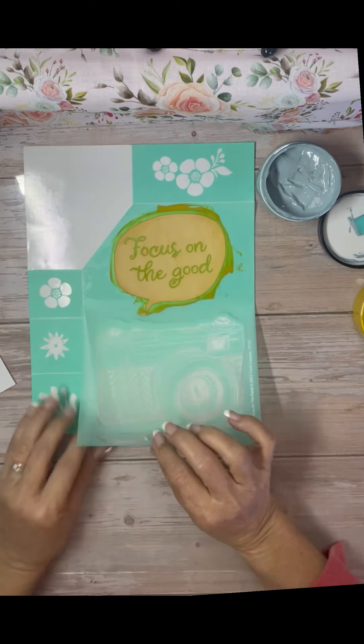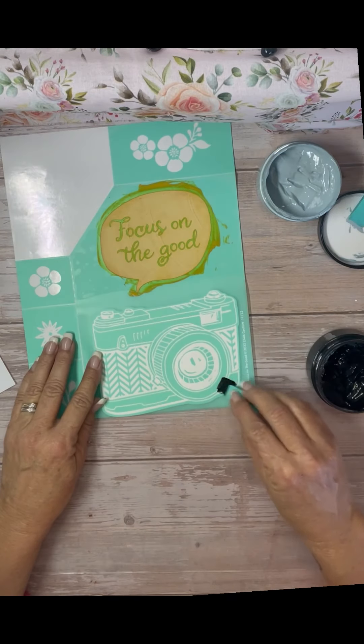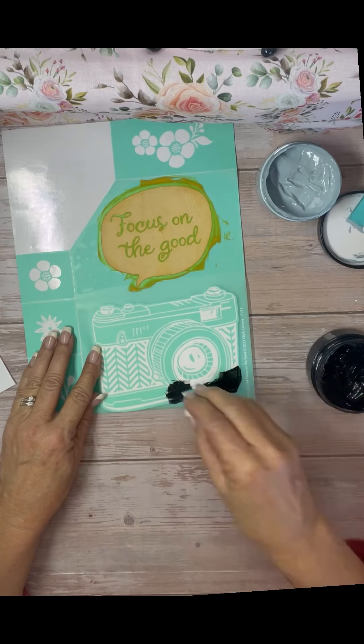What I mean by a lot of real estate is the clear part is where your paste is going to go through, so there's not much there — just the words 'Focus on the Good.'